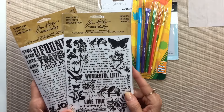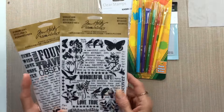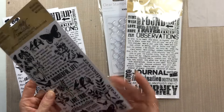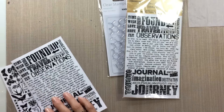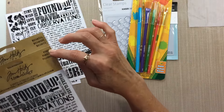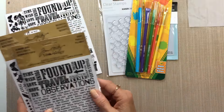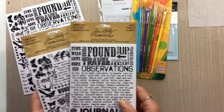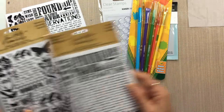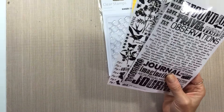The last thing I have is Tim Holtz rub-ons. Each package comes with two sheets, so what I've done is taken one sheet out of each package and put both different ones together. Just so you know — whoever wins — one sheet is called 'Botanical' and the other is called 'Words,' and both those sheets will be in one package. I don't want you confused thinking that's how they come from the store. If you buy them from Amazon, there are two identical sheets per package.